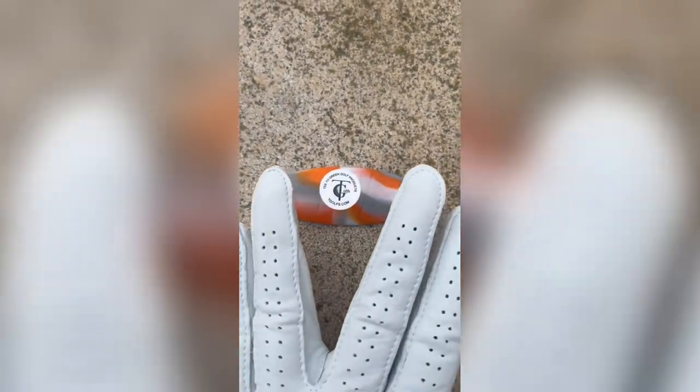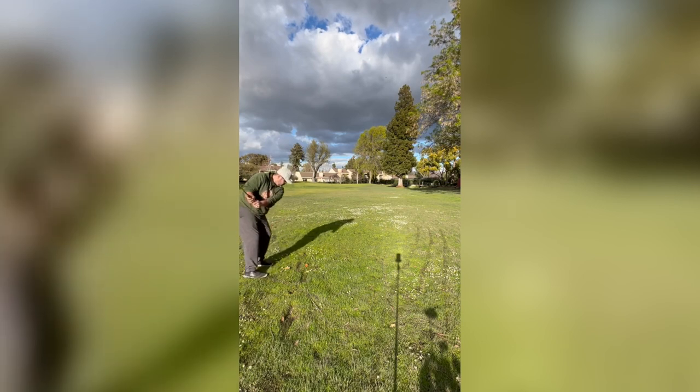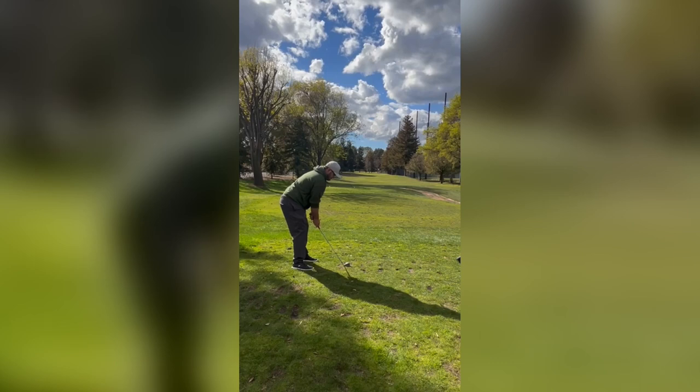The device is lightweight and lets you feel your club head more than a traditional glove. I would highly recommend the T Grip for anyone looking to improve their chipping skills — it's a simple but effective device that can make a significant difference in your golf game. Whether you're a beginner or an experienced golfer, the T Grip is an excellent investment to take your chipping to the next level.